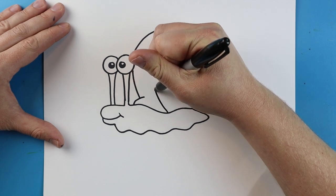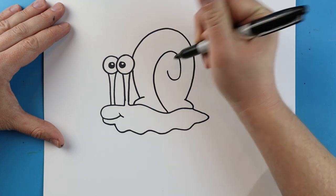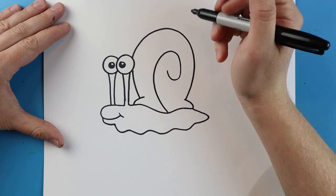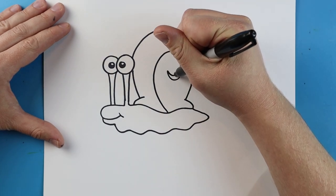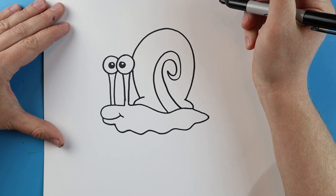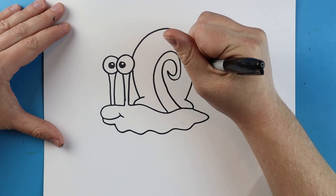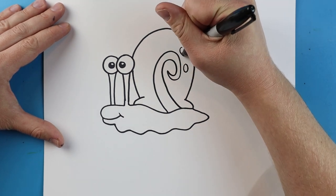Starting here, I'm going to make a line that curves up, comes down, and then curves up again for the pattern on the shell. I'll repeat that same shape, bring it to a point, and redraw it all the way down to here.